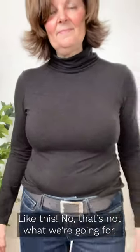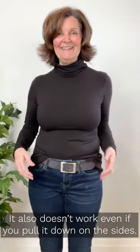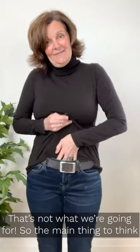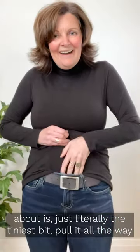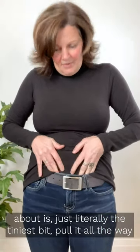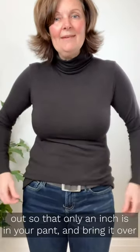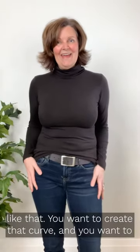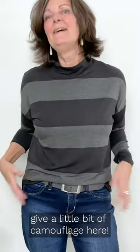No, that's not what we're going for. It also doesn't work even if you pull it down a little bit — that's not what we're going for either. The main thing to think about is just the tallest bit: pull it all the way out so there's only like an inch in your pant, and then bring it over like that. You want to create that curve and give a little bit of camouflage here.